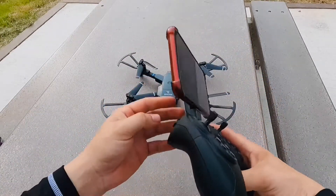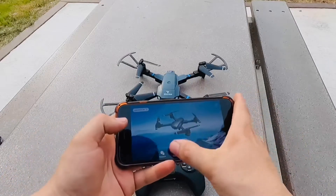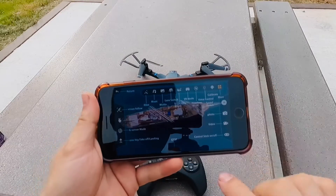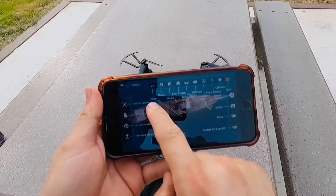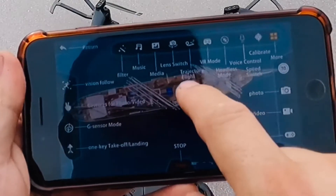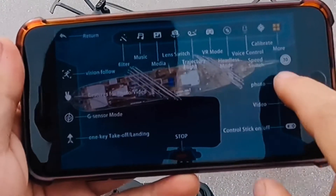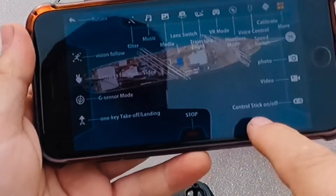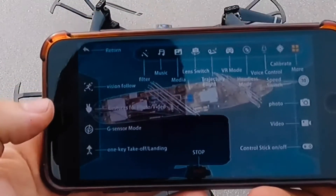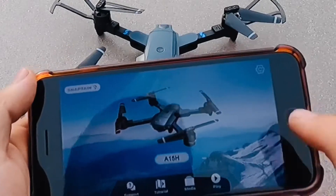Right now we're gonna first power on the drone — it is powered on. We've got the tutorial here. Looks like I was in flight mode; it just makes it look kind of like a game. Over here you've got music, media, lens switch, trajectory flight, VR mode, headless mode, voice control, calibrate, speed switch, photo, video, control stick on and off, one-key takeoff and landing, G-sensor mode, G for photo and video, and vision follow.